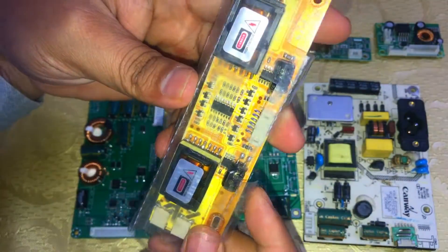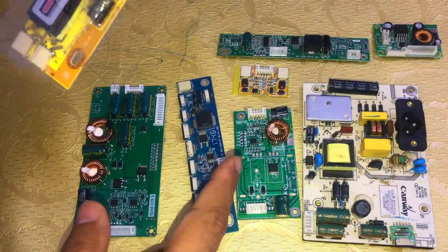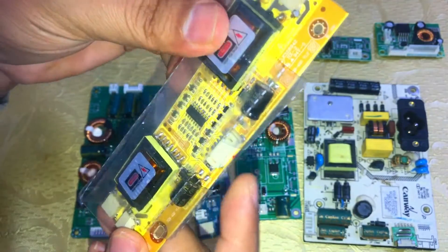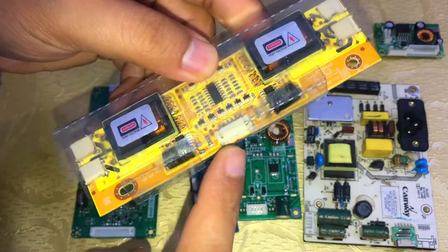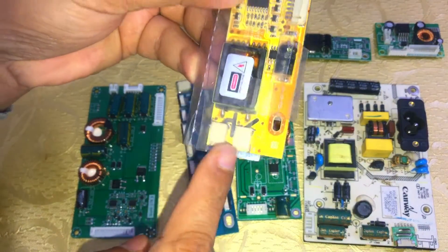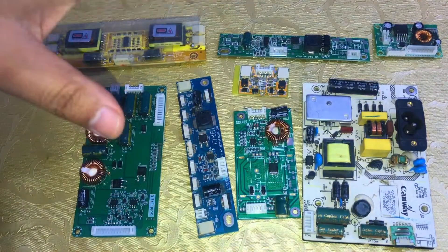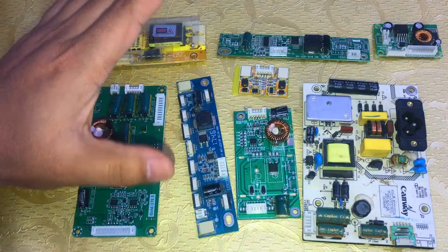Last but not least, this is the LCD inverter card, used in LCD TVs. All the others are LED driver cards, but this one is for LCD and has transformers. Here is the input and these are the output sections. I hope you enjoyed the video — if so, kindly like, share with your friends, and don't forget to subscribe. Thanks.